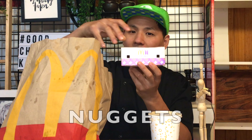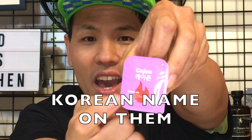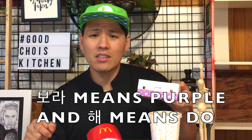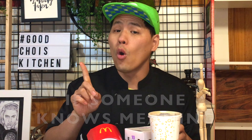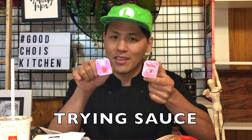Coke, nuggets, chips, cajun sauce, and sweet chili — there's Korean on the packaging. And what is 'borahe'? Borahe means purple in Korean. But if someone knows the full meaning of this, please leave a comment below — this Korean chef doesn't know! We have the Coke, and we have the nuggets. Now let's look at the sauces: sweet chili and cajun.